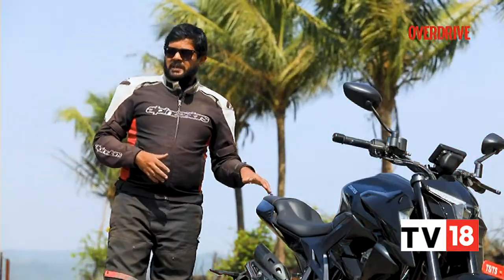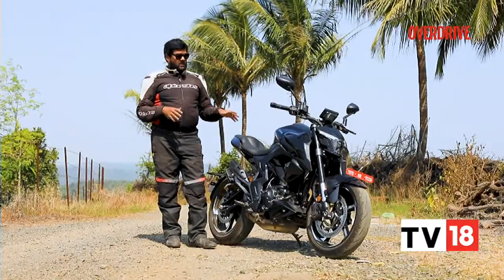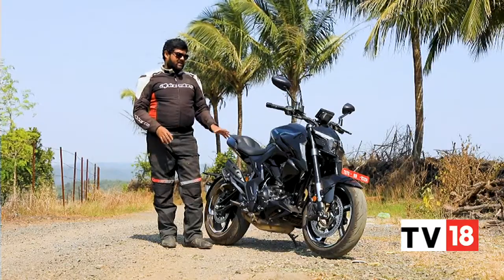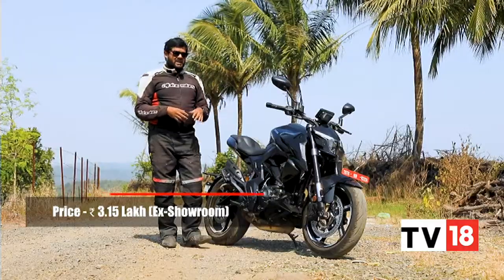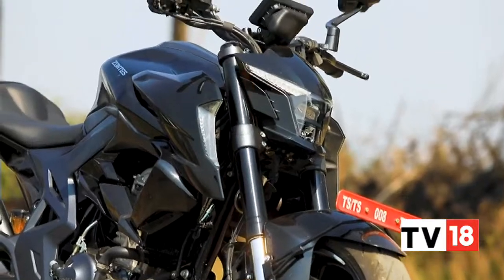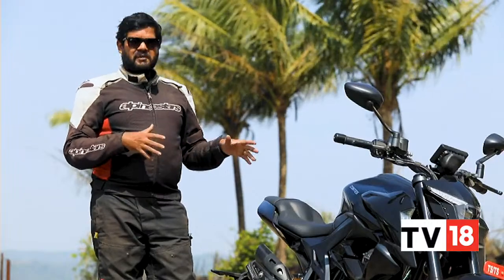You'll have to shell out Rs 3,20,000 to own the Zontes 350R. Should you be willing to part with that kind of money? Not really. The 350R does have a lot going for it — the design looks spectacular, the electronic feature suite is first-in-class and really unmatched, and the engine is a real highlight. But when you consider the build quality and the plastics used, they're not on par with a machine that costs around 3 lakh. And the BMW G310R and KTM 390 Duke — this machine's direct competition — are actually more affordable and excel in ride and handling dynamics. So the 350R doesn't really cut it for me.